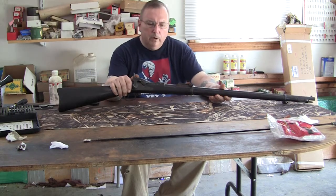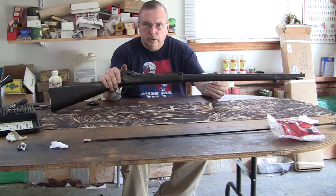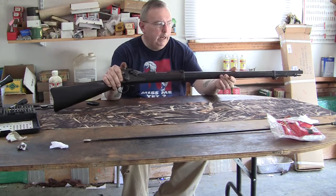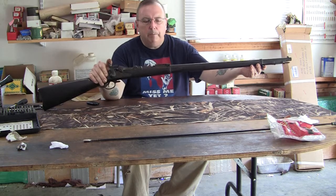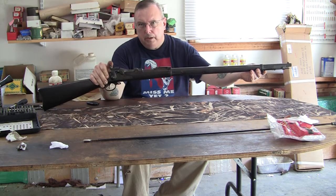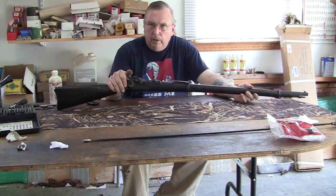This is a disassembly video of the 1888 Springfield trapdoor with a ramrod bayonet. I want to do this first part at a distance. This one is different from the other trapdoors in that the ramrod bayonet mechanism is permanently attached to the end of the barrel, and the barrel bands do not come off during the disassembly process. It is similar but a little different, which is why I am making a separate video to help people.